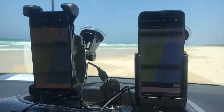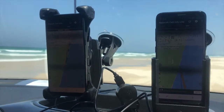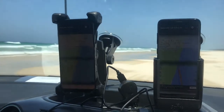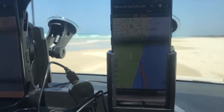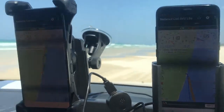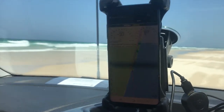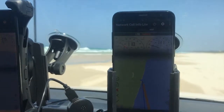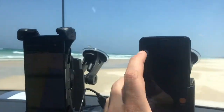We sometimes get phone calls from customers who say their cradle's only getting one bar compared to another cradle getting three. Here's a good example of why. The Alpha cradle has picked up the 4G LTE signal, while the competing brand's product hasn't. Our testing shows that the internal passive antenna in that product doesn't reflect 4G as well, so we have one bar of 4G here versus three bars of 2G there.